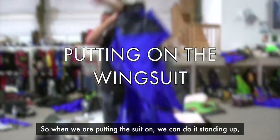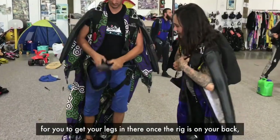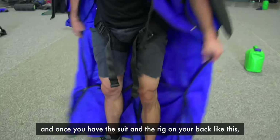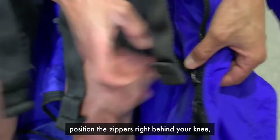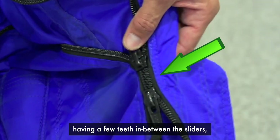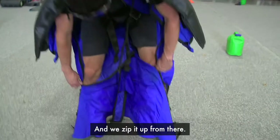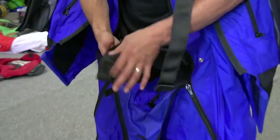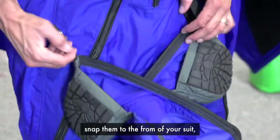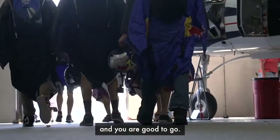When putting the suit on, you can do it standing up — there's no need to sit down or lay down on the floor. Hopefully your leg straps are long enough to get your legs in there once the rig is on your back. Once you've got the suit and rig on your back with your leg straps on, position the zippers right behind your knee. Make sure there's a few teeth separating them, as this will prevent the zipper from jumping if you happen to kick the sliders while putting your foot through the hole. Zip it up from there, cross the two booties, snap them to the front of your suit, lift that lower zipper up to a comfortable walking position, and you're good to go.